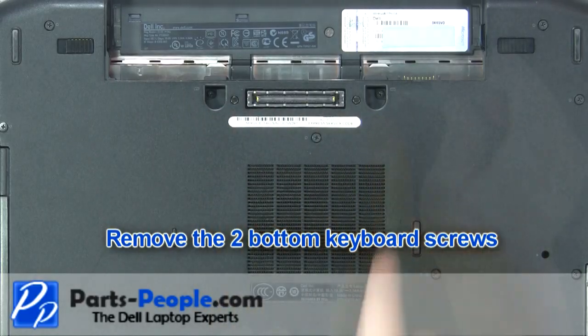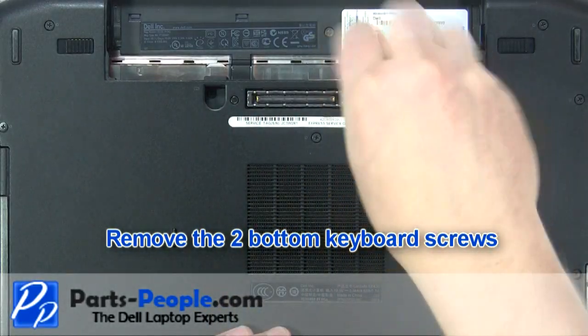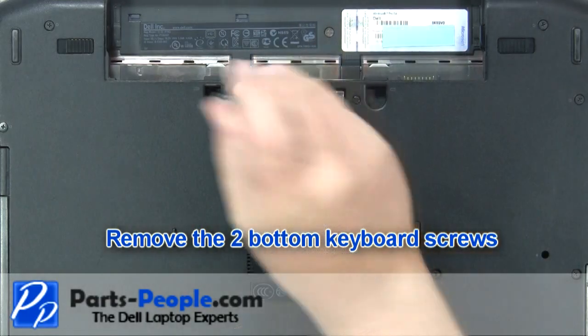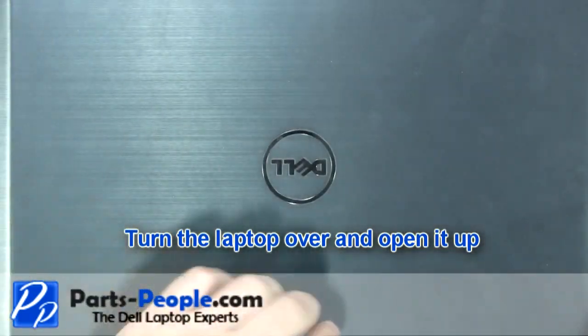Remove the two bottom keyboard screws. Turn the laptop over and open it up.